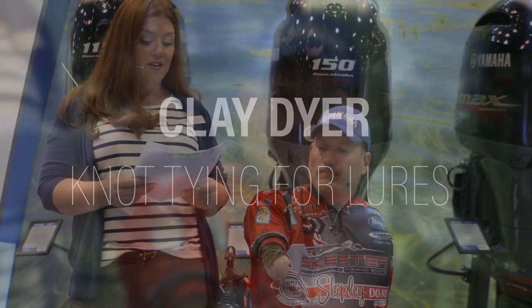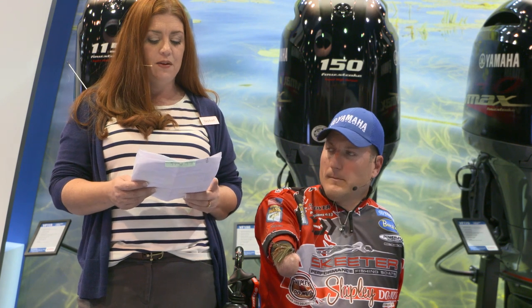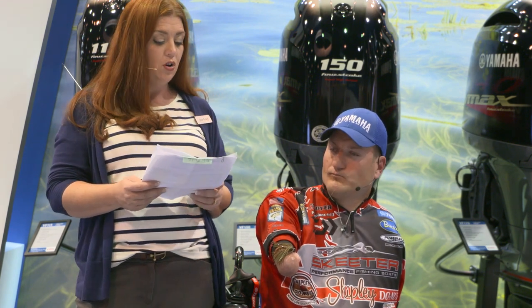Clay began fishing at age five. A natural competitiveness became evident early. Clay never allowed his physical disabilities to be an obstacle and began competing in fishing tournaments at the age of 15. Clay spends the majority of his time sharing his life experiences through motivational and leadership presentations in various companies, charities, and churches.